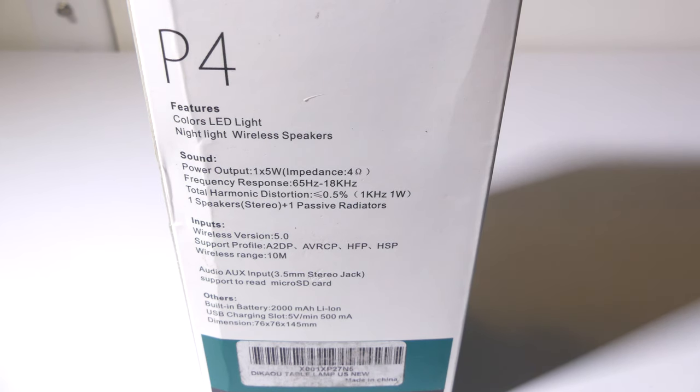Let's quickly go over some of the specs of the P4. This has an RGB LED light as well as a speaker and a microphone, so you'll be able to take phone calls with it. It is a 5 watt speaker, so don't expect insane amounts of sound, but if you have this on your bedside table you shouldn't have any problems. It does have Bluetooth version 5.0 supporting A2DP, AVRCP, HFP, and HSP profiles, with the normal 10 meter wireless Bluetooth range.